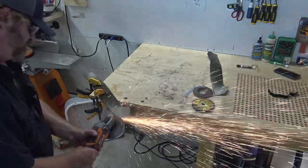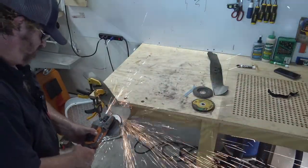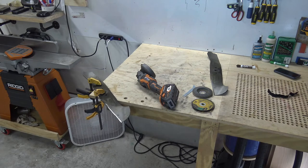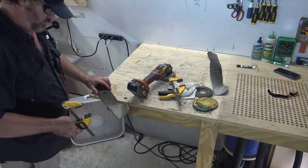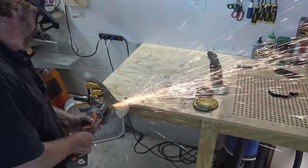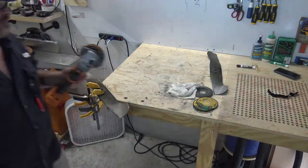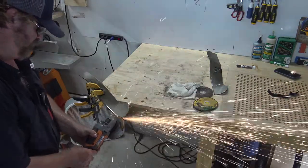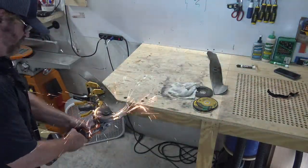Now you can see as I'm grinding it's hot — you can see the sweat dripping off my nose. We'll get right down to it and then back-grind it so it's nice and straight.